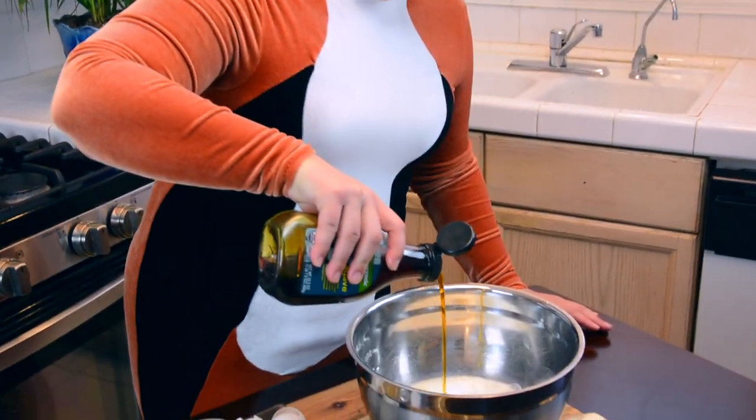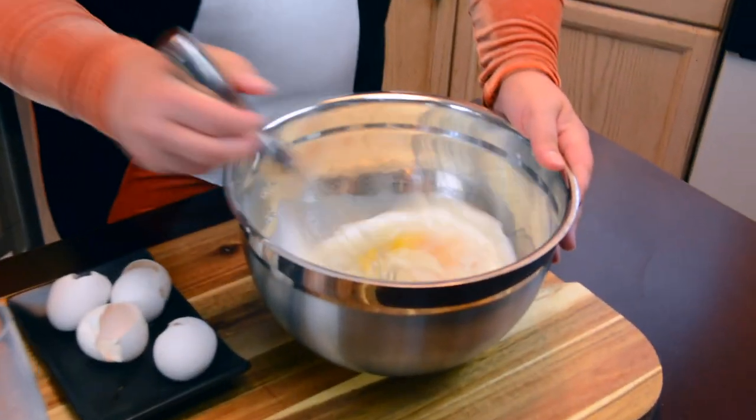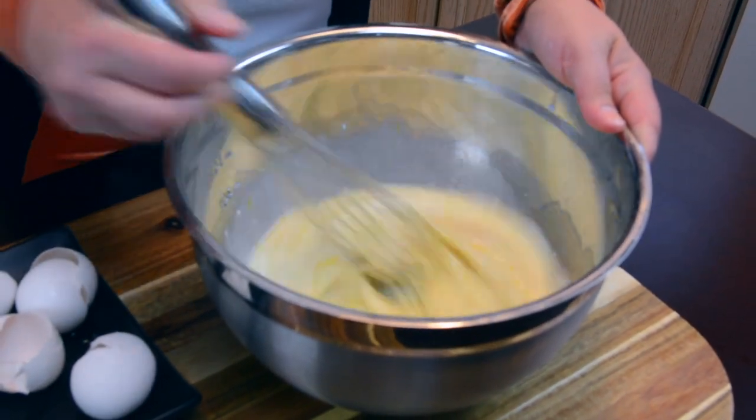Speaking of healthier options, today we're going to be using agave syrup. Agave syrup tastes sweeter to the tongue than sugar, so this allows you to use half the amount of agave syrup compared to sugar. Now it doesn't work for all recipes, so be careful what you're swapping it out for. We're going to go ahead and get that all mixed together — we're not looking to incorporate any air today, just to get it very well mixed.